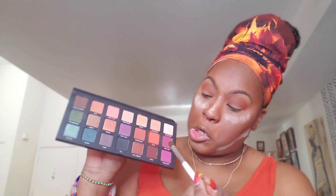I'm going to use the e.l.f. blending brush to put a darker color. I think I'm going to go into Punk, which is this color right here. I'm going to stamp that in the corner of the eye.